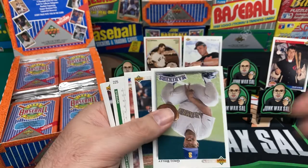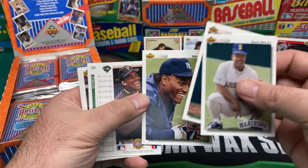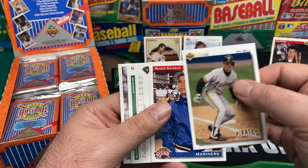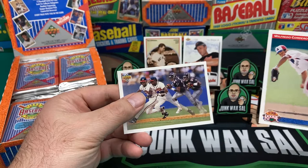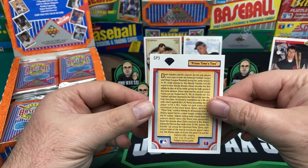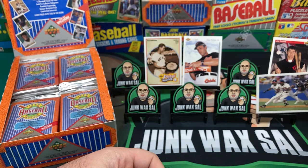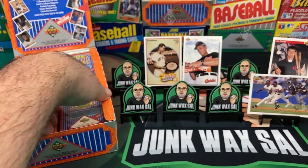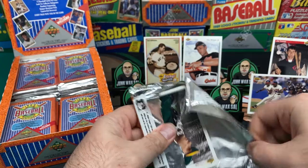These cards are pretty cool though — a lot of action shots, a lot of clear images. Definitely high quality, a fun rip back in the day. Upper Deck had to up their game a little with Stadium Club and Leaf coming out. There's the Deion Sanders short print — the football and baseball one — that's definitely a cool card. Always was a fan of Deion. According to Beckett that's a whole dollar now, so I've recouped nothing.